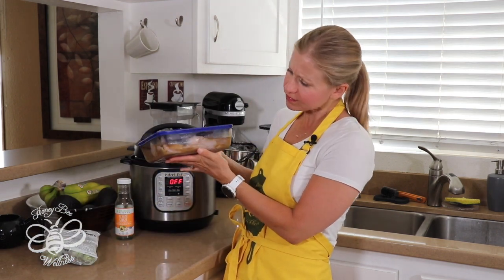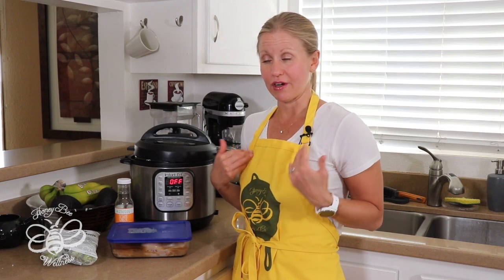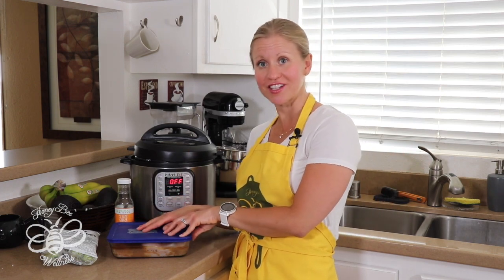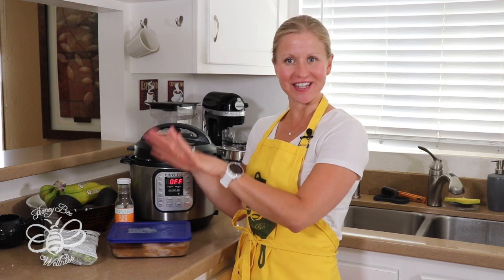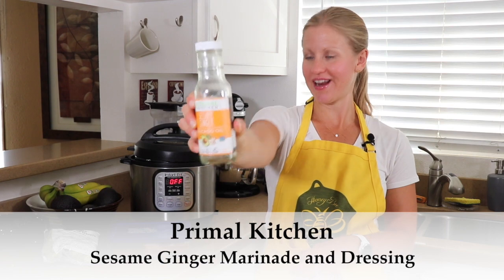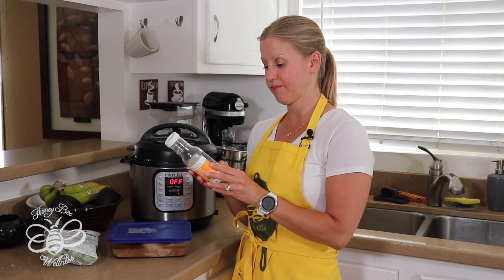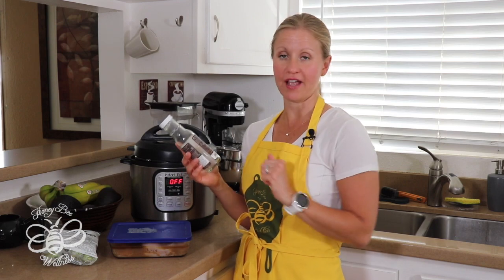I have some marinated chicken here that's been marinating for about three hours in the fridge. I like to marinate my meat for at least two hours — you could do it as long as 24 hours, totally up to you. I am using the Primal Kitchen sesame ginger dressing and marinade. Primal Kitchen is an amazing brand — the founder Mark Sisson is who my husband introduced me to back in 2012 to learn all about the paleo and primal lifestyle.